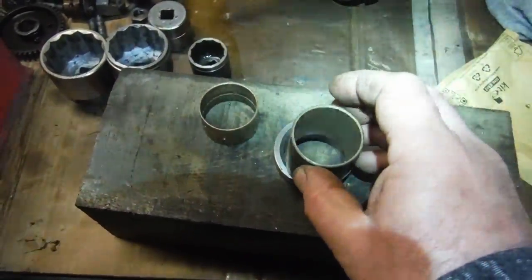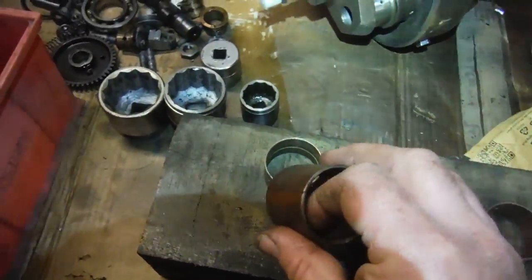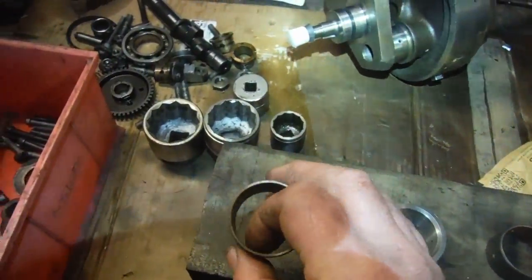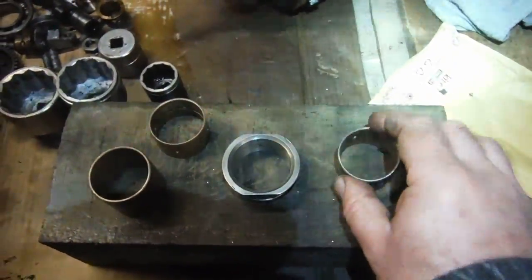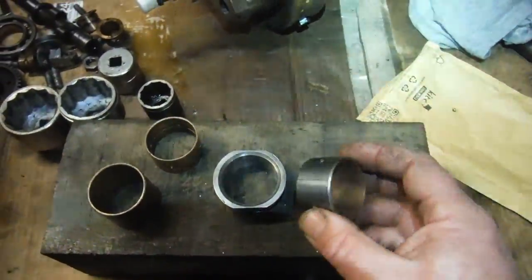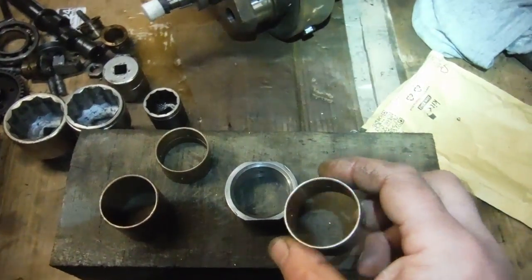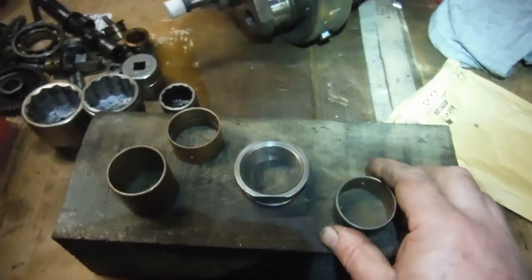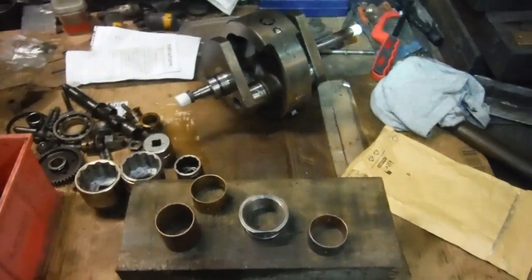I've got a brand new genuine BSA bush to press in. Just out of interest, this is a Ford 5000 tractor small end bush, and that's one I used in a previous build as well. But I don't think we're going to need that — it's got a little bit more wall thickness so it's more undersized than a standard timing side bush would be. But as this genuine one is pre-drilled with all the oil holes and it's on standard size, it should do the job.